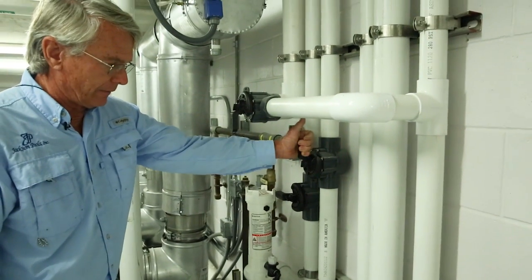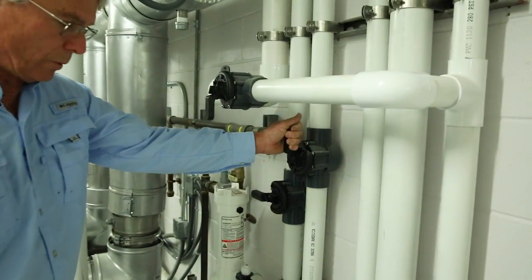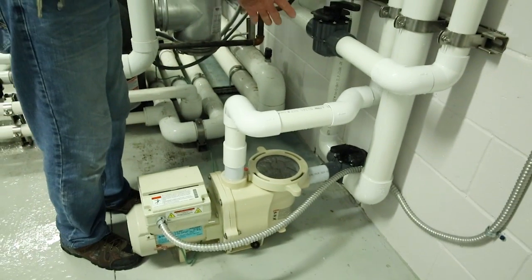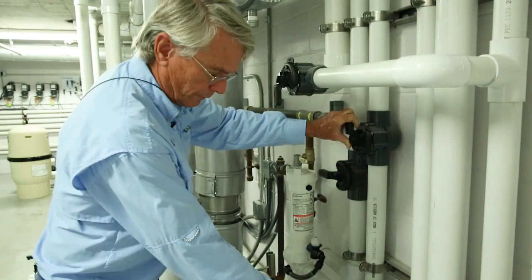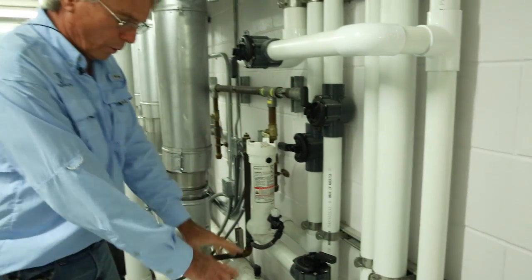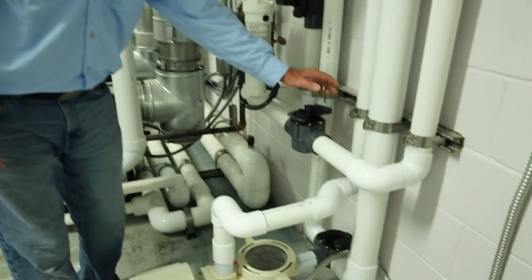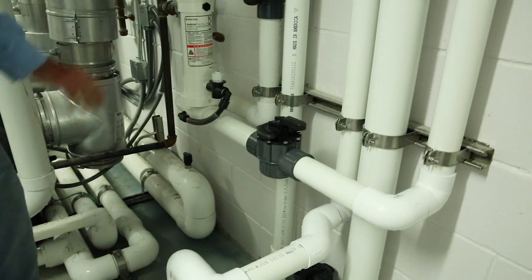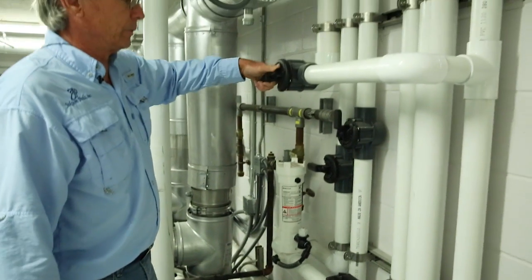There's also an auxiliary shutoff valve up here. Because the valve is three-way, you can only close one side. So if you close the main drain, you can use this auxiliary valve to close the skimmer off so that no water will come in. Then you have your recirculation chlorination valve, which can be shut, and the feature line valve, which can also be shut.